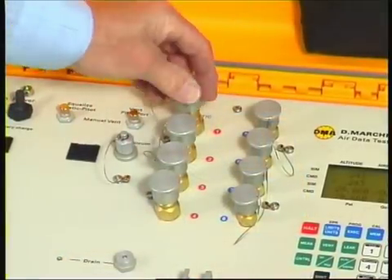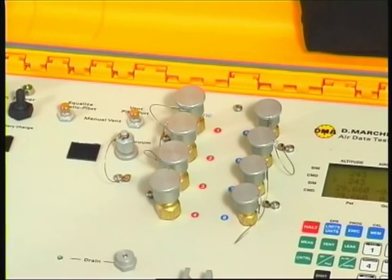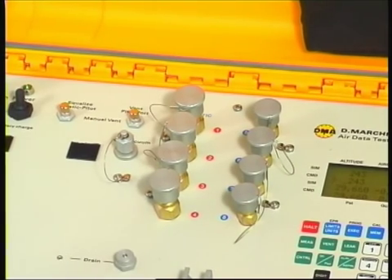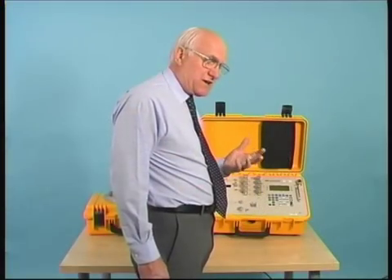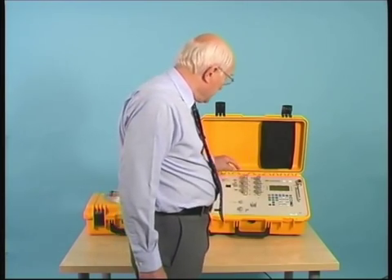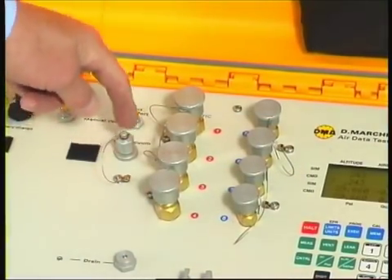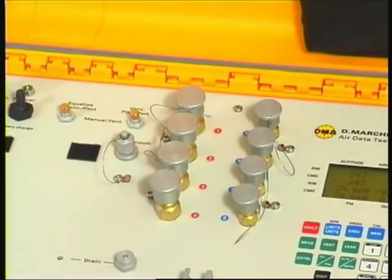Talking of pitot-static adapters, DMA manufacture a wide range of adapters for different aircraft — all the Boeing aircraft, the Airbus family, and many others. A feature of the DMA adapters is that they use a vacuum hold-down suction to ensure a good connection on the adapter to the static fitting. To that end, there is an external vacuum connector here which enables you to have the suction required for the adapters supplied from the test set itself.